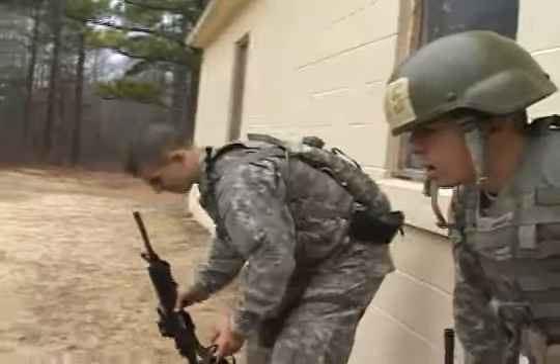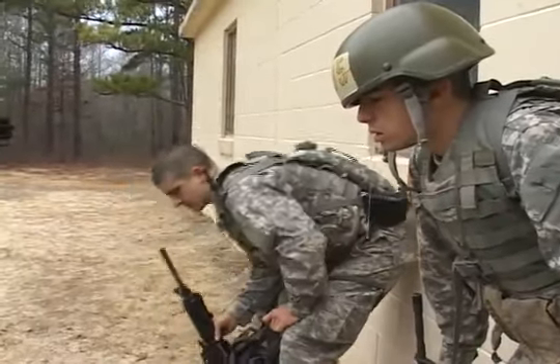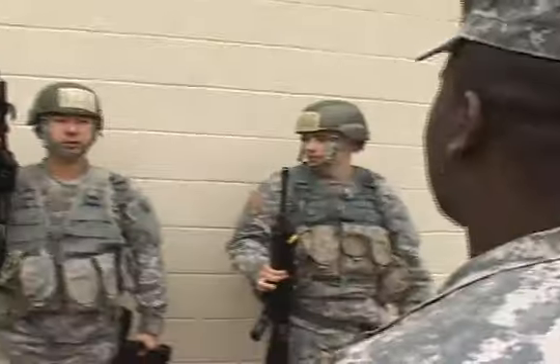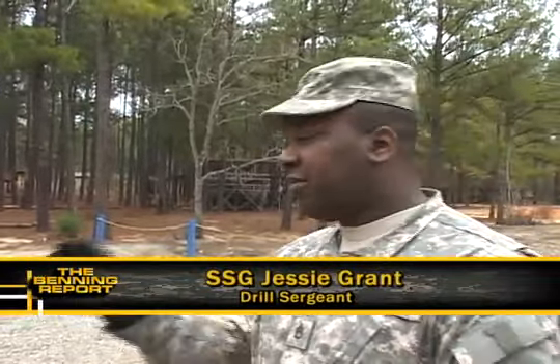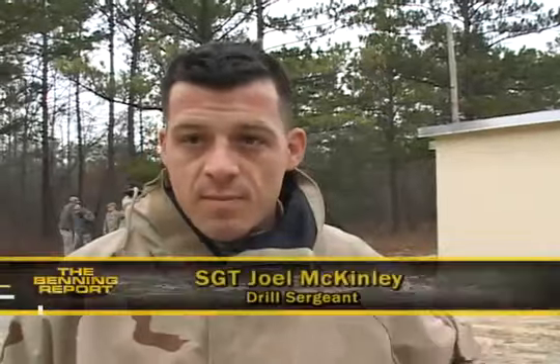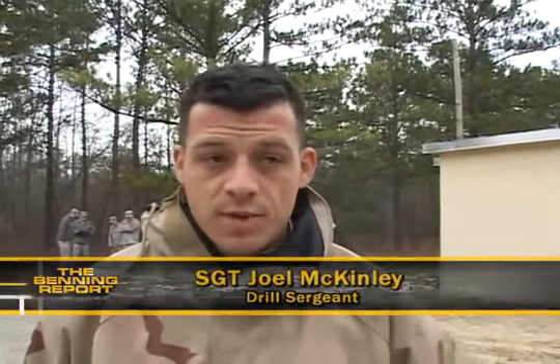Honestly, it's not that bad. Unfortunately, I dropped my mask, though. That's just one of the reasons these troops now have to go in again. They go back in a second time if they leave any equipment inside. It makes them be accountable for their equipment, make sure they don't leave anything on the battlefield. The reason we send them back in is to teach them that, yes, it burns a little bit, but you need to be able to maintain your focus while you're in the chamber.